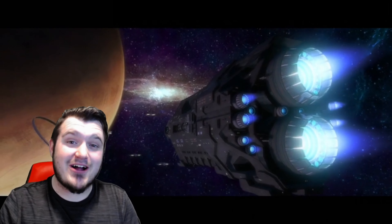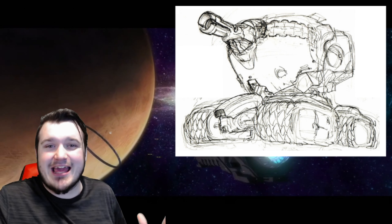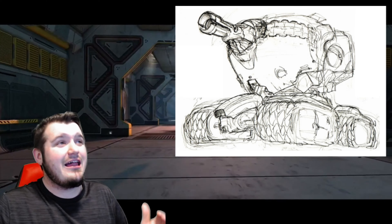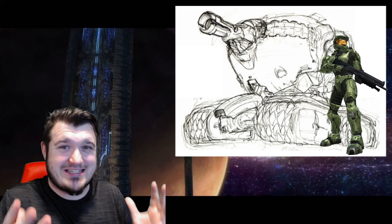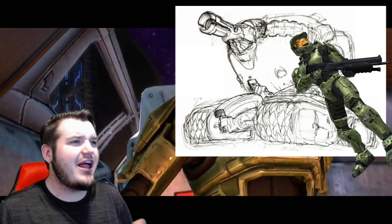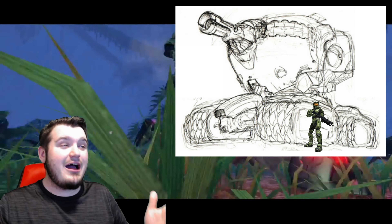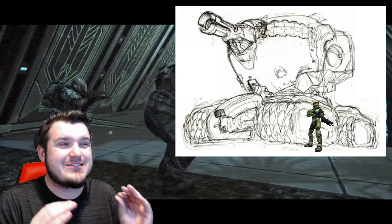Here we are at the second piece of concept art, and I love this one. I'm trying to think about this tank being about the size of the normal Scorpion tank, so Master Chief is probably like half as tall as this thing. If that's the case, this thing is so silly-looking. I feel like it would be really cool and intimidating if it was massive — like if Master Chief was as tall as the treads — then this thing would be pretty cool, but it would have a hell of a time getting around the Halo sandbox. If this thing is anything less than massive, it's kind of a joke.